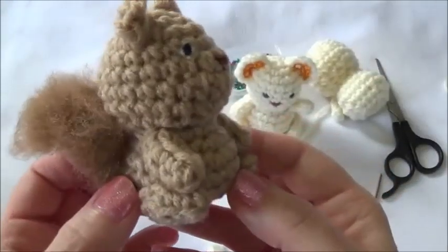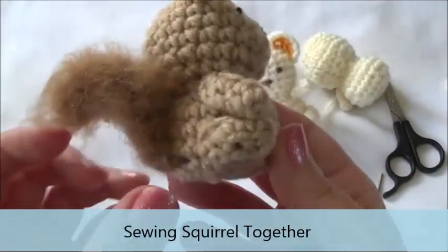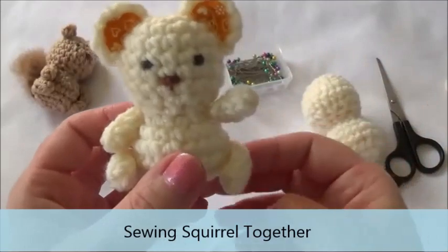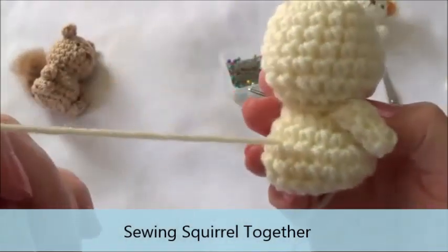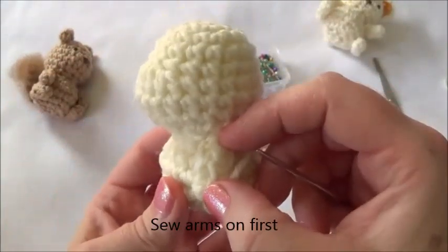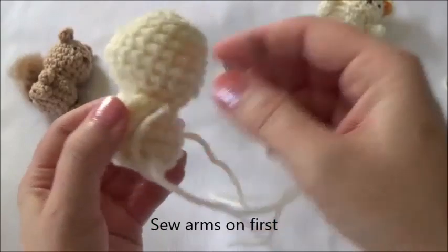Now we're going to start sewing this little guy together. To sew the limbs on, make sure they're even on each side of the body, in line with each side of the head. The legs go on this way and the arms go on this way. You can sew them on any way you like — one arm here was naturally sitting up so I left it, it looked like he was waving. I've already got one arm sewn on and the finishing yarn tail hanging out the back. Place the limb on and you can pin them in place first to check placement.